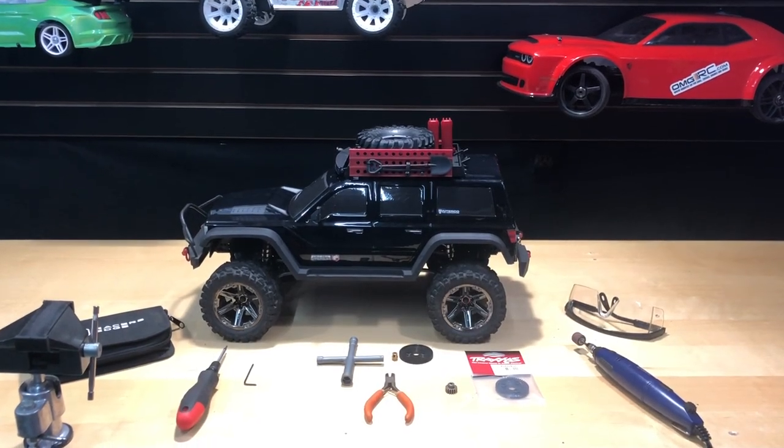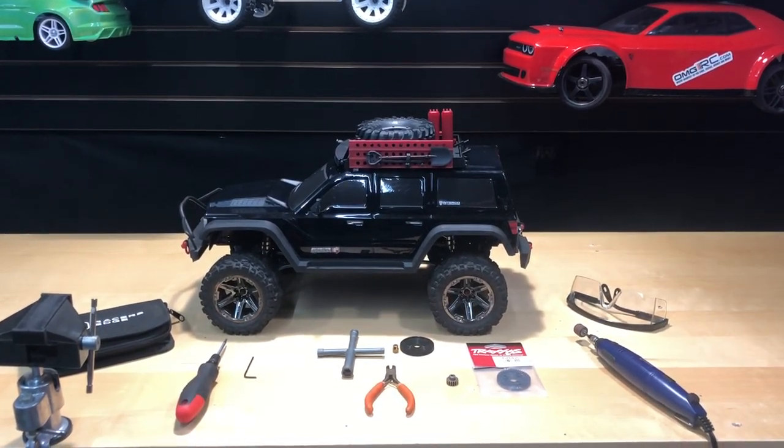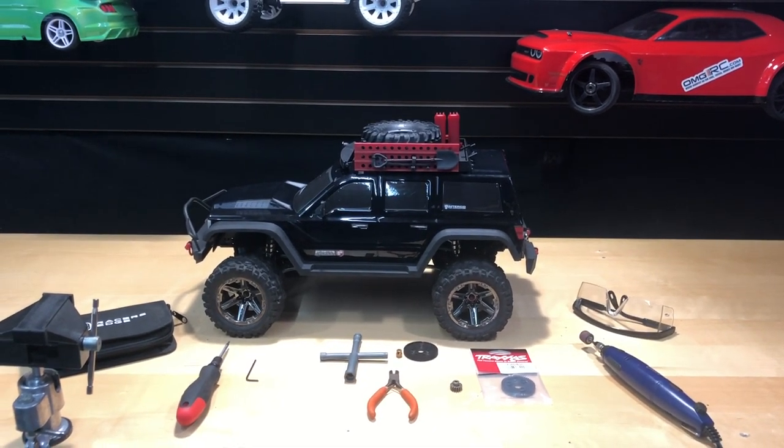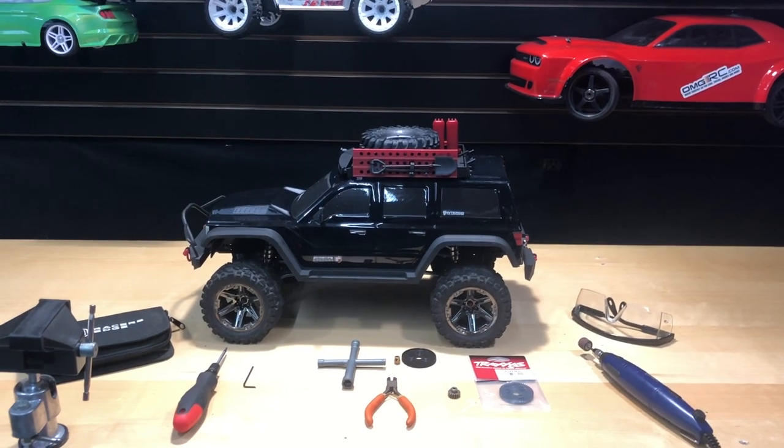What's going on guys? Joe with OMGRC here. So today we're going to go ahead and take this Red Cat Everest Gen 7 Pro. It's going to be done on the Sport as well and also the Everest 10.